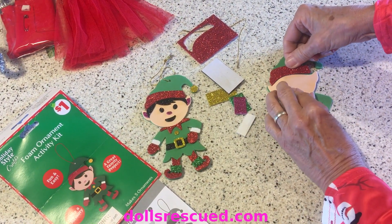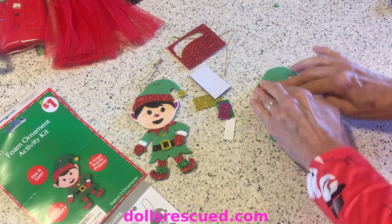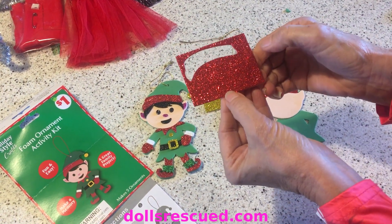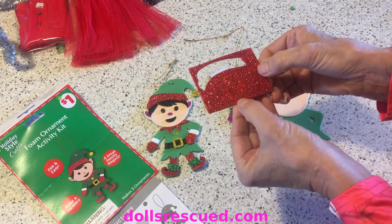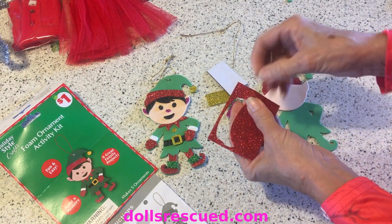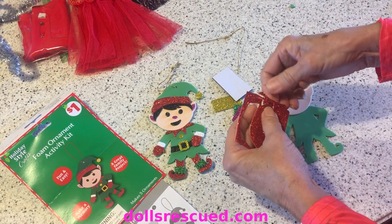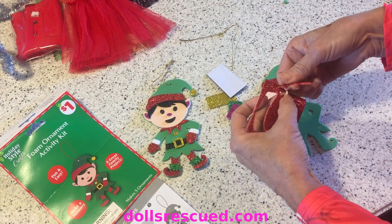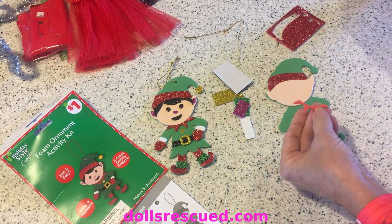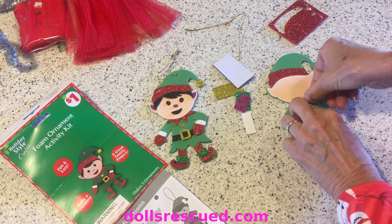His hat sits right on top of the face. And then with this same piece, there is this fancy collar. Be very careful pulling it out or you will tear it. And even if you tear it, just keep going - just pull the stickers off the back and put it back together, it'll be fine. You put this just under the elf's chin.